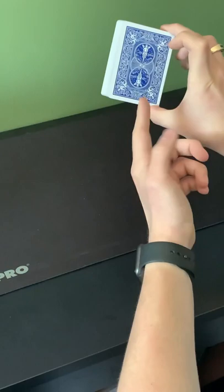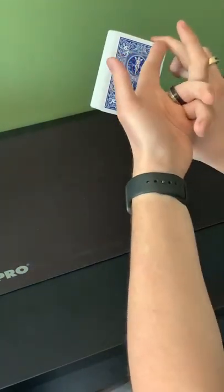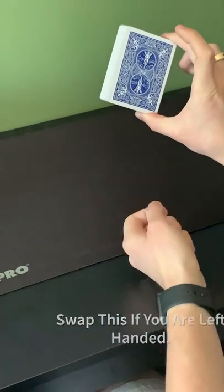To do this, you're going to hold the cards at a 45 degree angle with the point facing upwards, your middle finger on the top right corner and your thumb on the bottom right corner.